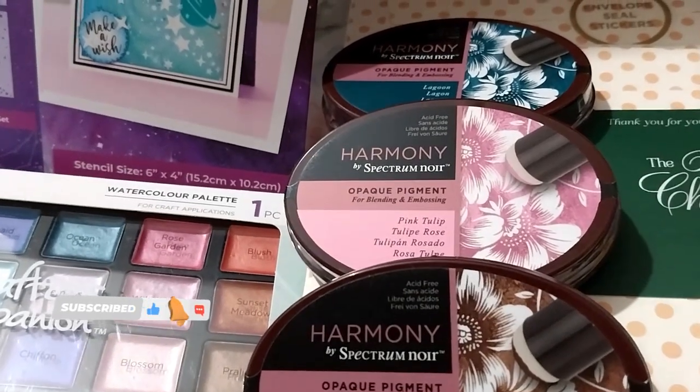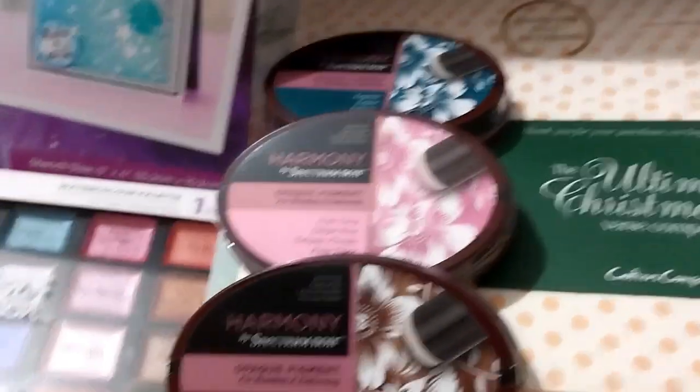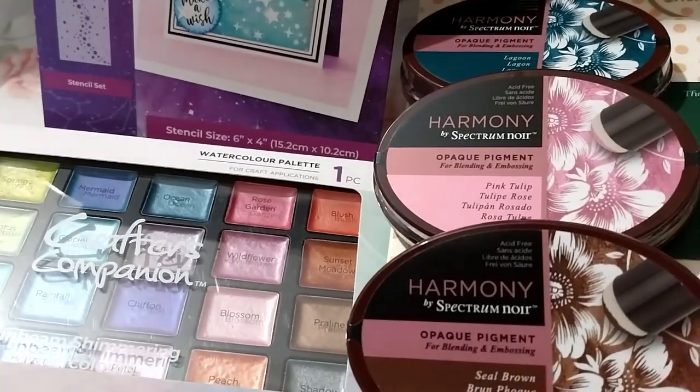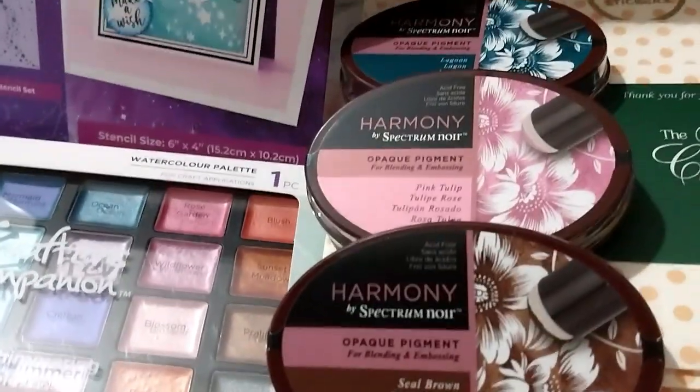Hi, Ruth here, and this is my Crafters Companion Craft Supplies haul number 43. It's quite a bit of stuff — not as much as the next two hauls are going to be, but it's a fair few.